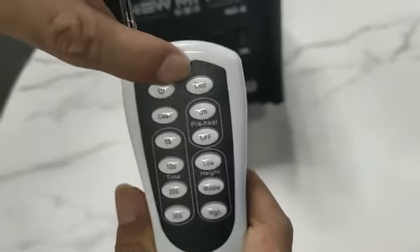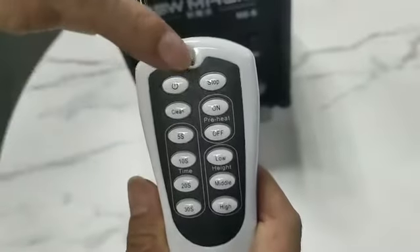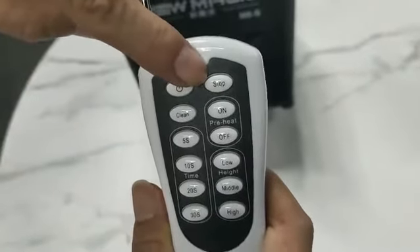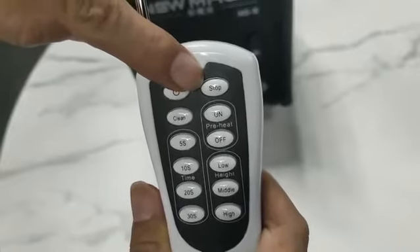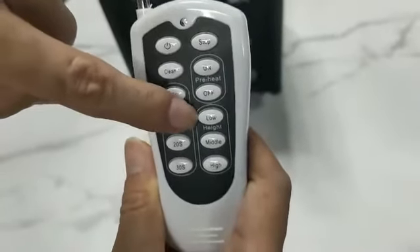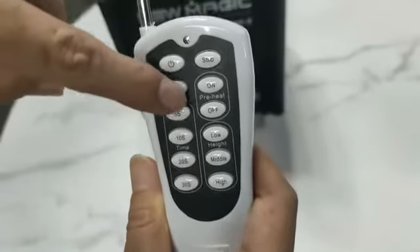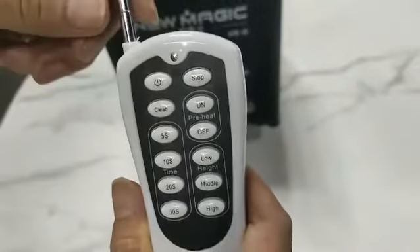During the machine is working on a timer, you can press the stop button anytime you want to stop. Also, low, medium, and high indicate the height of the spark, as you choose.